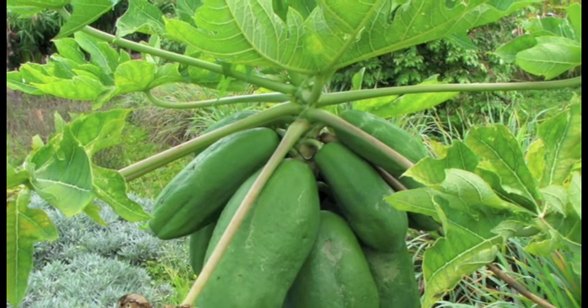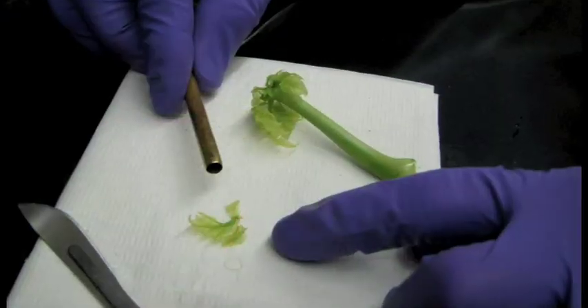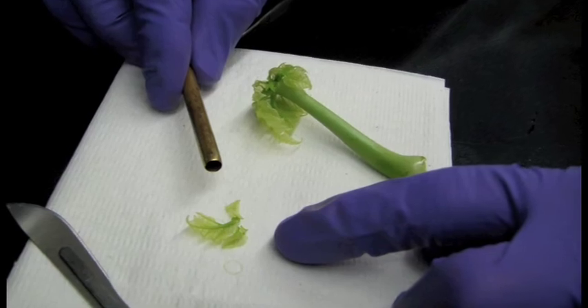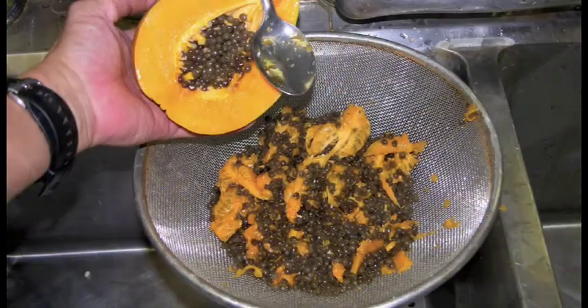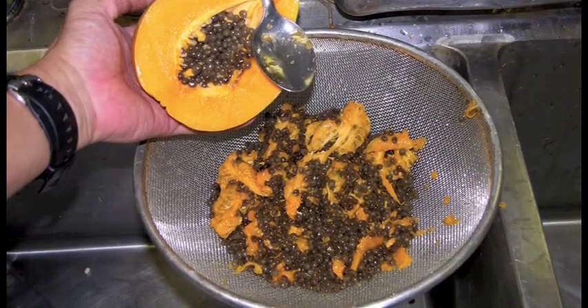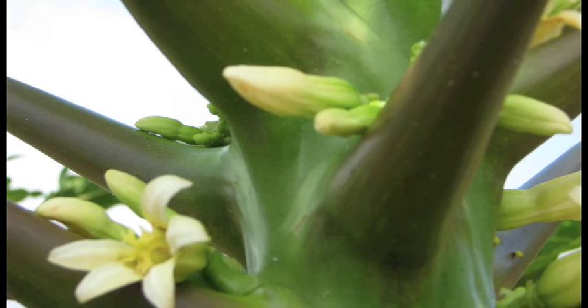This video will cover the basics of organic papaya seed production, including identifying trees that have not been genetically engineered, bagging flowers to exclude pollen from other trees, and processing fruits and cleaning seed. We will not cover details of certified organic papaya production such as fertility and disease management.